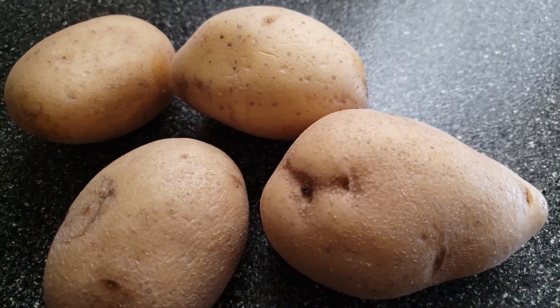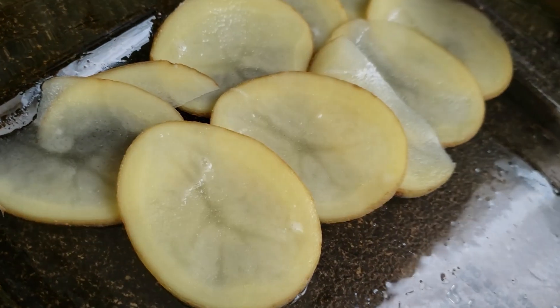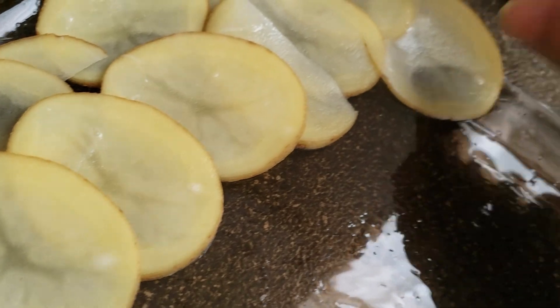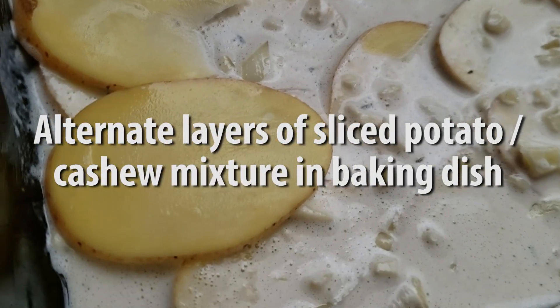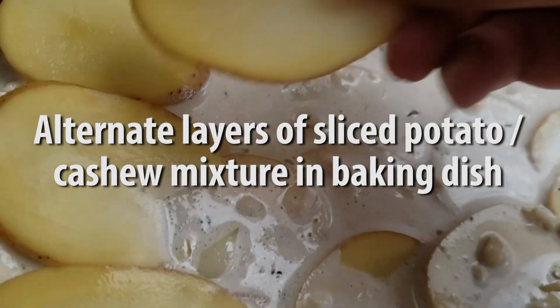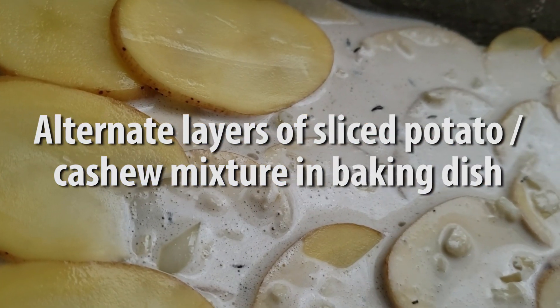Then we're gonna spread enough sliced potatoes in the baking dish to cover the bottom, and then top it with some of the onion cashew mixture, alternately repeating layer after layer until all the ingredients are used — preferably with a nice layer of sauce on top.